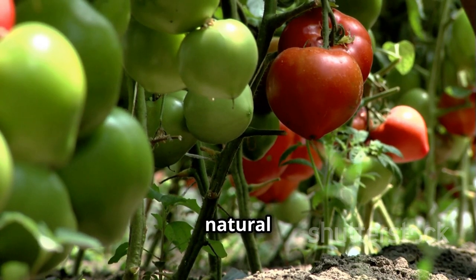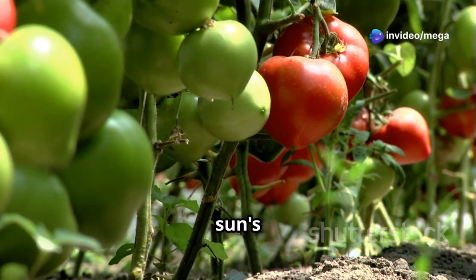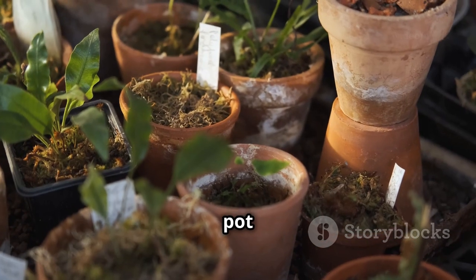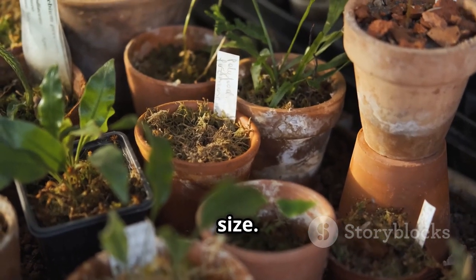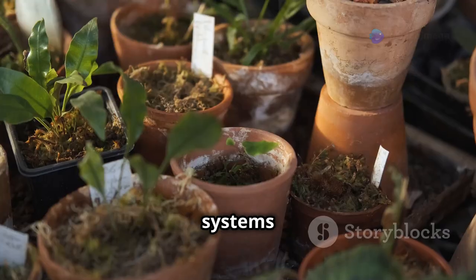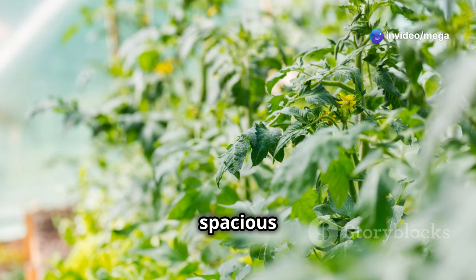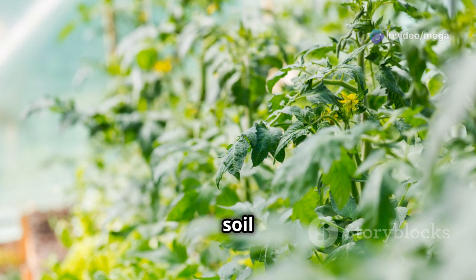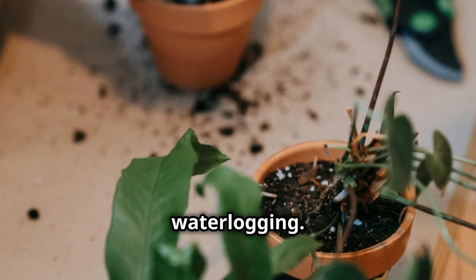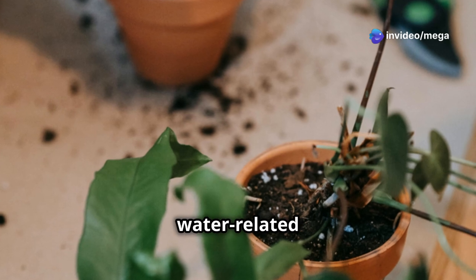If you don't have enough natural light, you can supplement with grow lights. These lights mimic the sun's rays and ensure your plants get the light they need. Choose a pot that's at least five gallons in size — cherry tomato plants have extensive root systems that need space to grow. A spacious pot also helps in maintaining soil moisture and providing stability to the plant. Make sure the pot has drainage holes to prevent waterlogging. Proper drainage is essential to avoid root rot and other water-related issues.